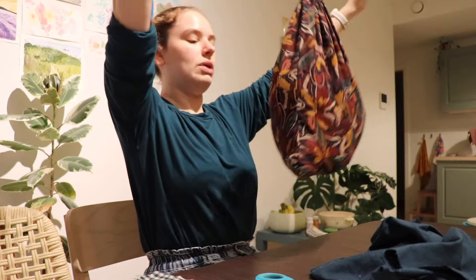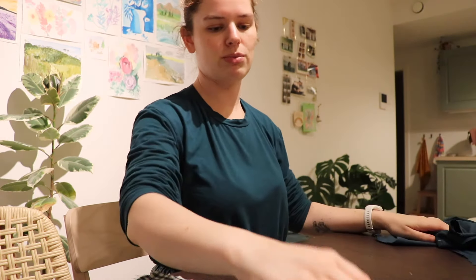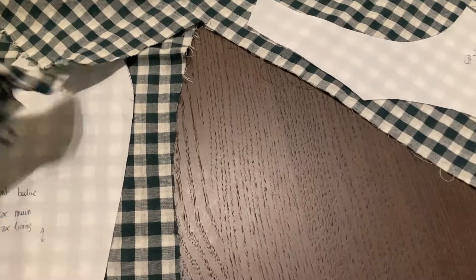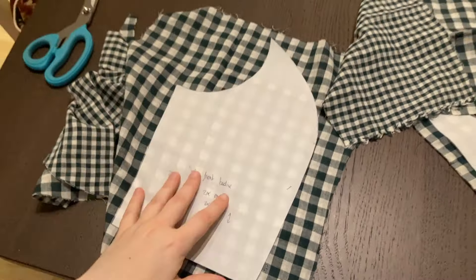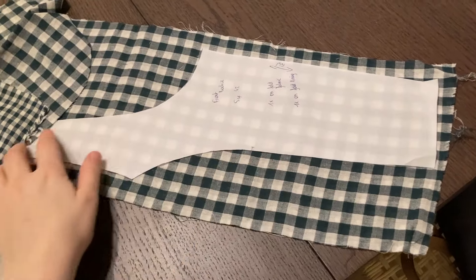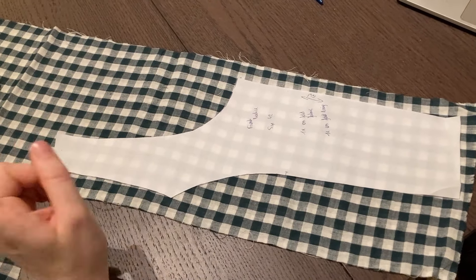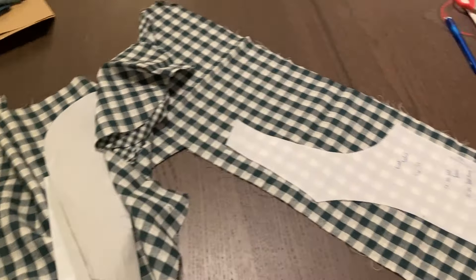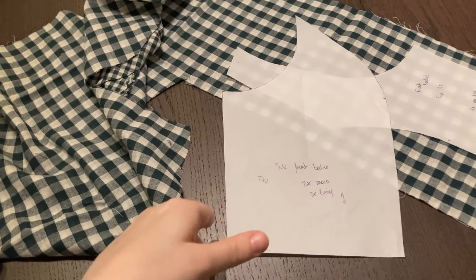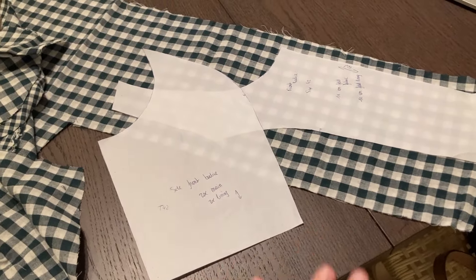I feel like my scrap bag always has the magic fabrics you need. I'm gonna be wild and just line it with the main fabric — backtracking, backtracking! It was all a lie. I really thought I had a piece of fabric but actually I really have only small scraps. I think I'm gonna go back to the original plan which was to cut it in the blue viscose top fabric. I'll cut the entire lining in the other fabric so it's consistent inside — let's keep it to a minimum.